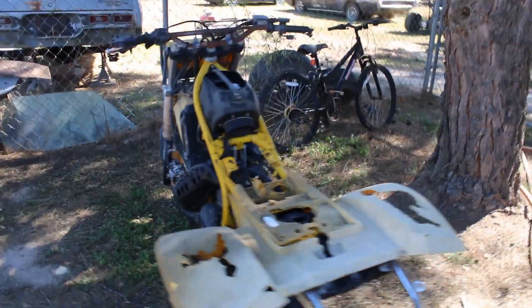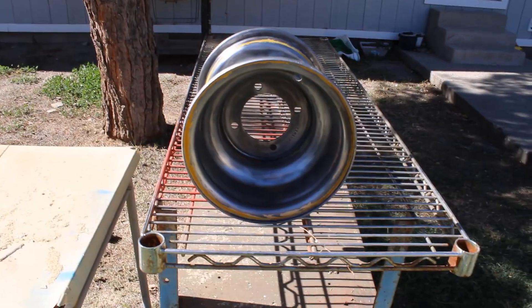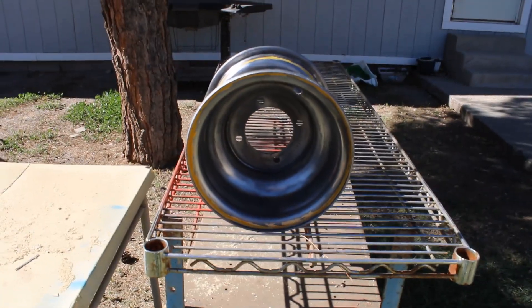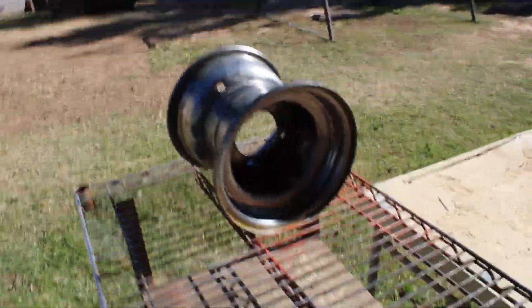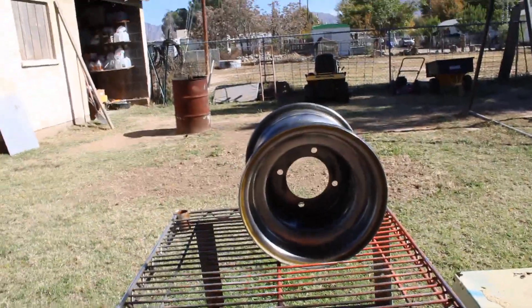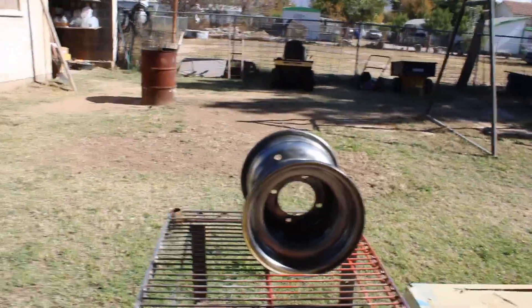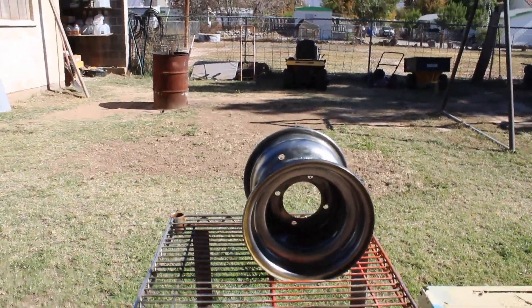That's pretty much the extent of it. As you can see here, this is one of the wheels I've got now — it's off of a 200 Blaster. They're steel, a lot easier to find. They're the same size as the original rears for the Tri-Z, except the Tri-Z wheels are aluminum and outrageously expensive. These I could get — I think I got this one for $30 or $35.